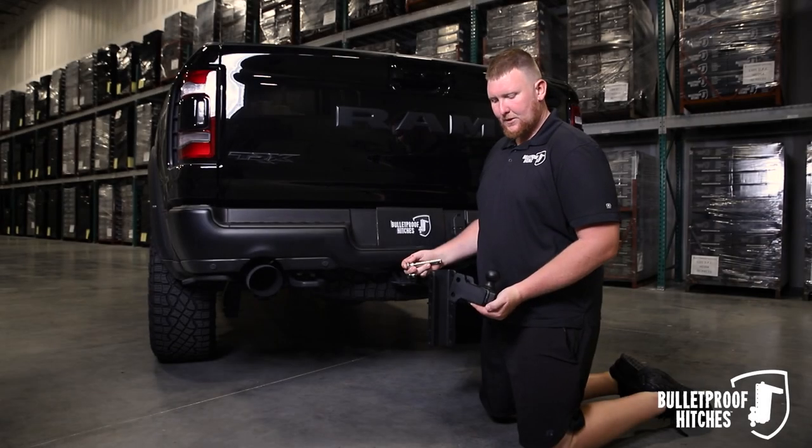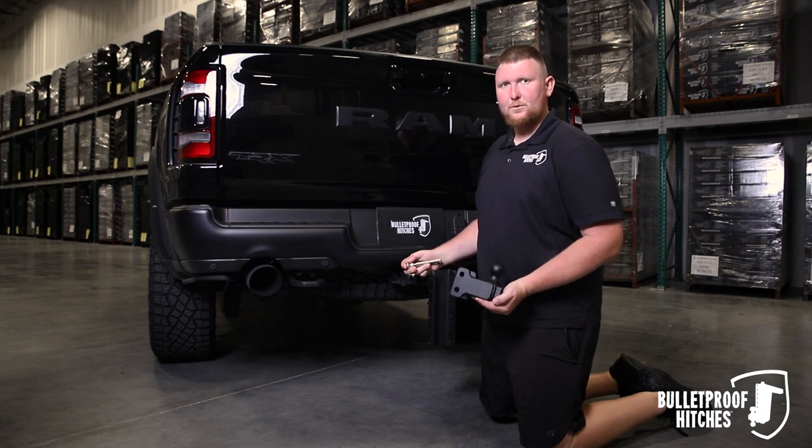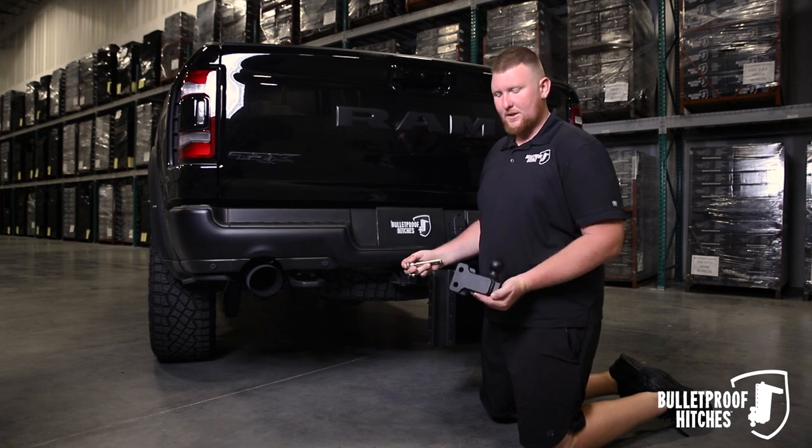Hi, I'm Chris with Bulletproof Hitches, and today I want to show you how to install the Bulletproof 1-7/8 single ball into your hitch.